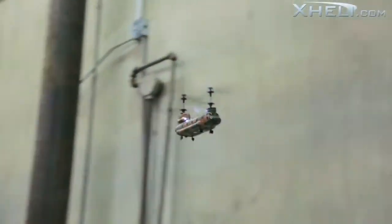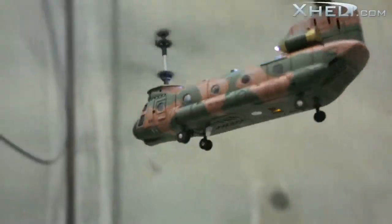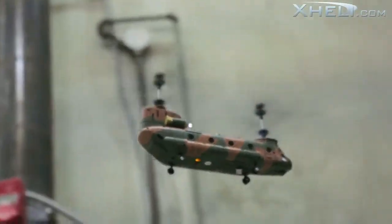For swifter flying, there is a high speed button to increase the throttle sensitivity. With its easy maneuverability and stable flying, the S34 is great for inexperienced flyers as well.